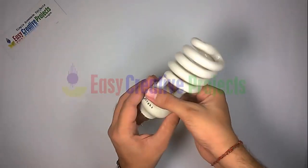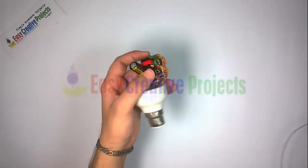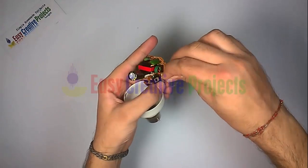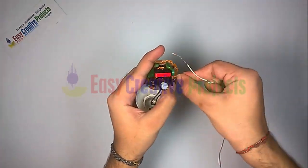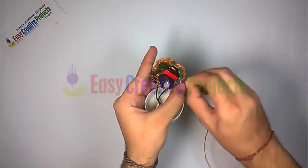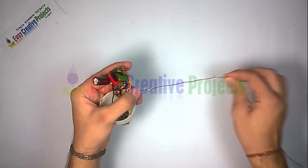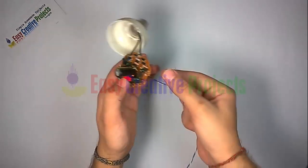Open the old energy saver. First, disconnect the wire of the energy saver tube. Now take 4 wires — connect 2 wires to the left side of the CFL circuit and 2 wires to the right side of the CFL circuit, like this.